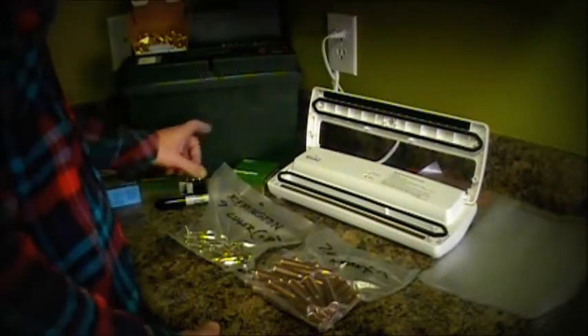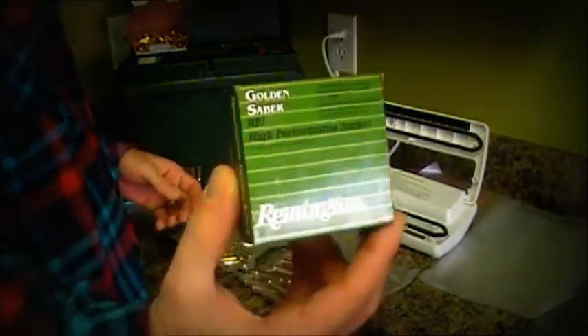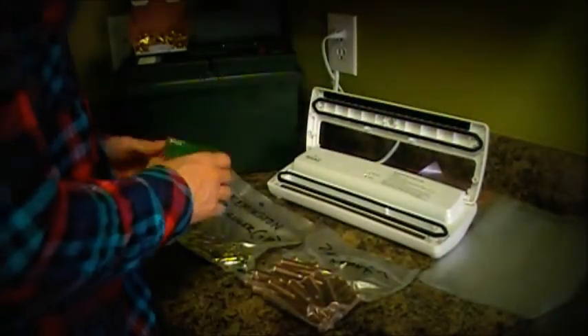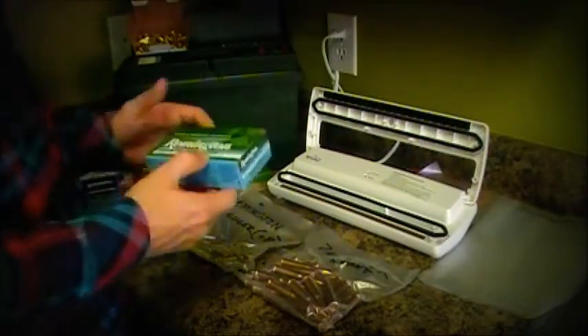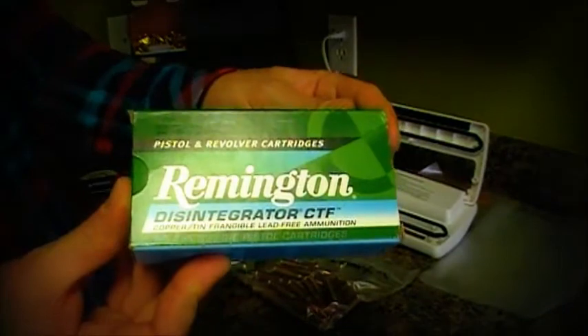I received some ammunition for Christmas. Santa Claus brought me some Golden Sabers Plus P's. Also brought me some Remington Disintegrator CTF.